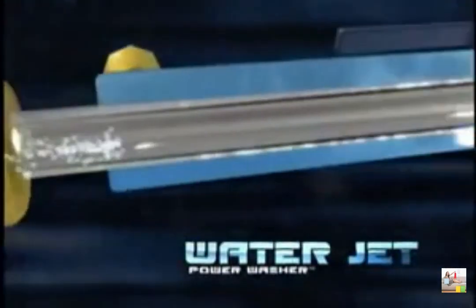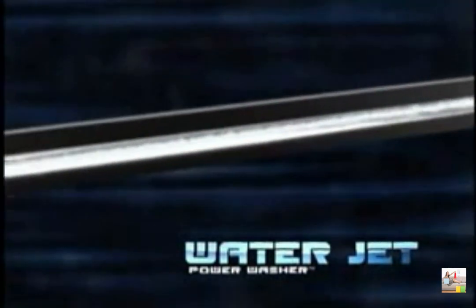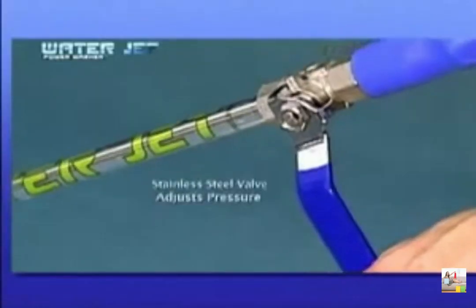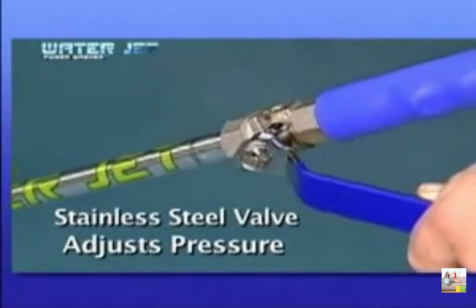Here's how it works: water flows through the volume reduction chambers where pressure builds until a powerful jet stream blasts through the precision engineered solid brass tip. The stainless steel control valve easily regulates the water pressure and the force of the jet stream.